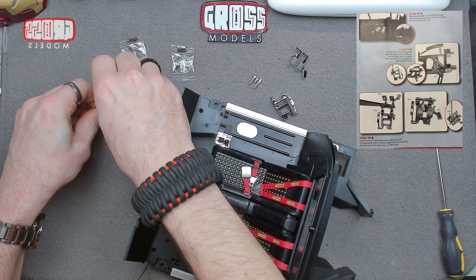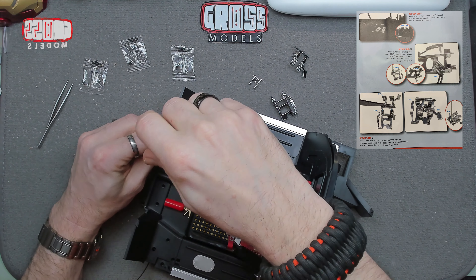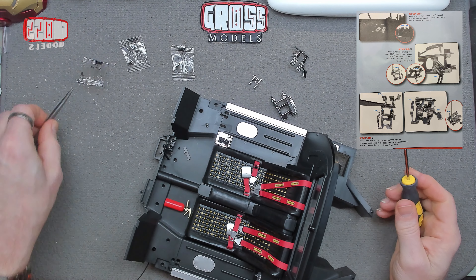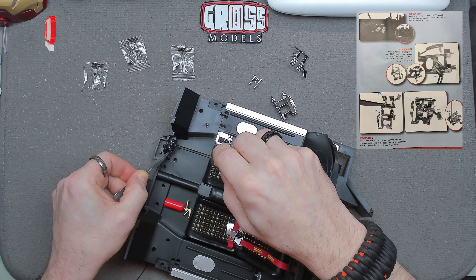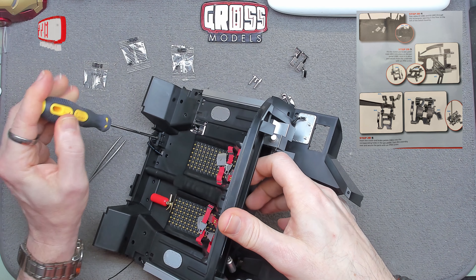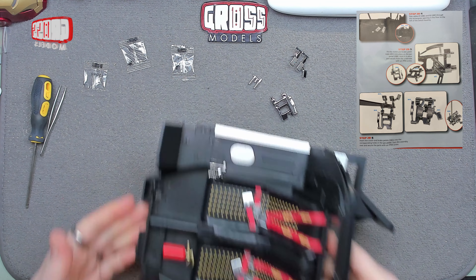We've got two FP02 screws but obviously just the one is going to be used. That screw will go just through the top of that bracket into the hole underneath it — further back than I thought. There we go — that just stops those switches moving, stops them escaping, and makes sure they're in the right place for stuff to activate them. So far so good. Now we can put this aside for a moment and do some chrome building.